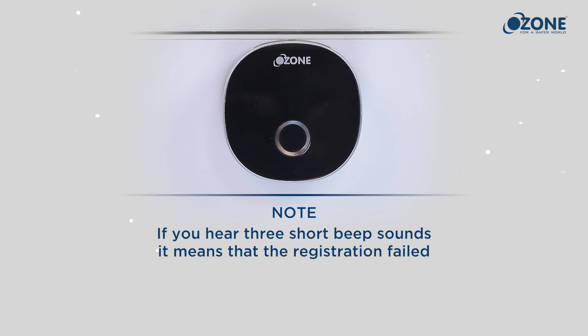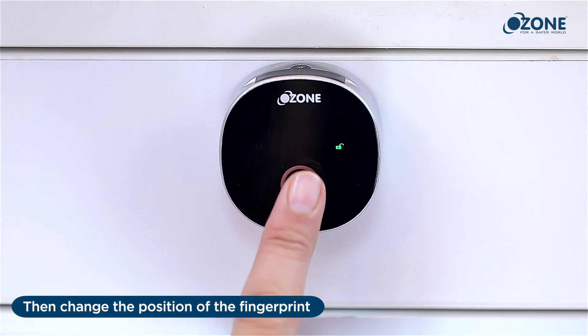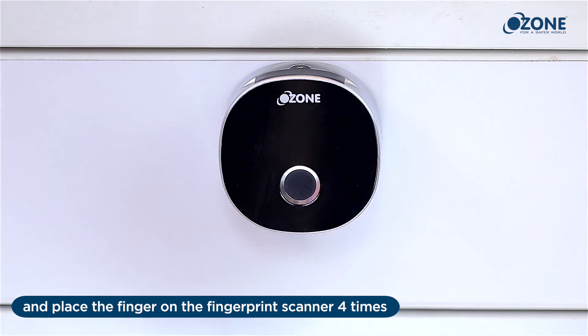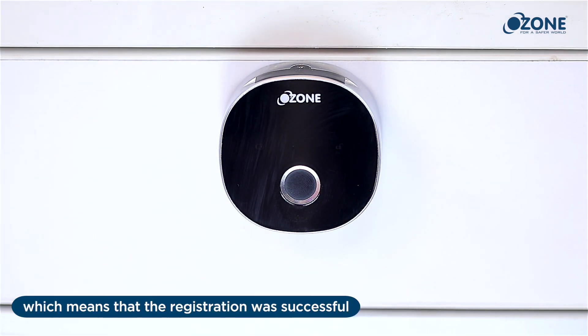Note: if you hear three short beep sounds, it means that the registration failed. Change the position of the fingerprint and place the finger on the fingerprint scanner four times. A long beep sound will be heard, which means that the registration was successful.